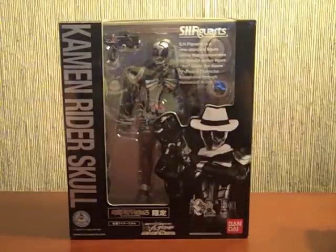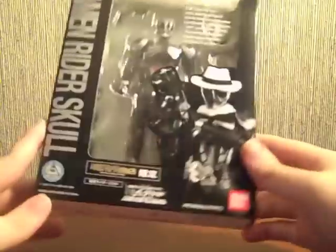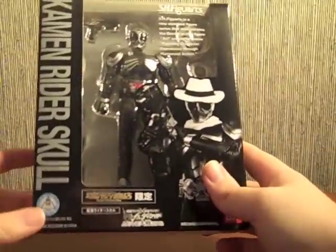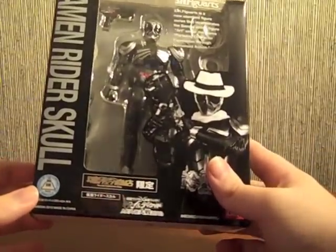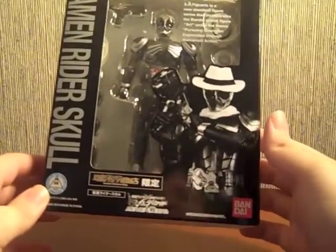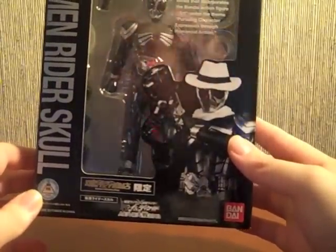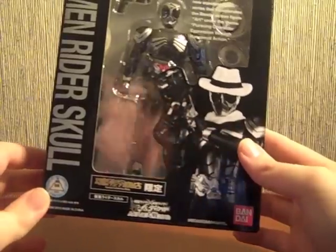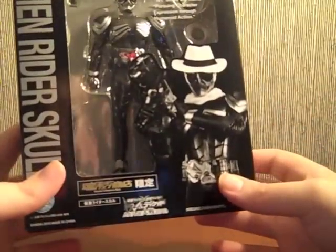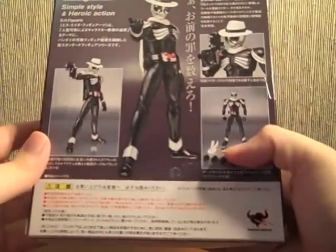Hey YouTube, Shookman Shinobi here with a review of the Bandai Premium Shop Exclusive — or Bandai Collector Shop, whatever it says — SH Figuarts Kamen Rider Skull from the Double and Decade Movie Taisen 2010. Narumi Sokichi in plastic. Really, really awesome figure. I have a couple of complaints with it, but it's not really the figure's fault — more or less quality control.